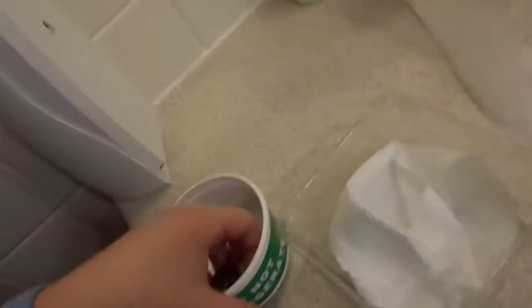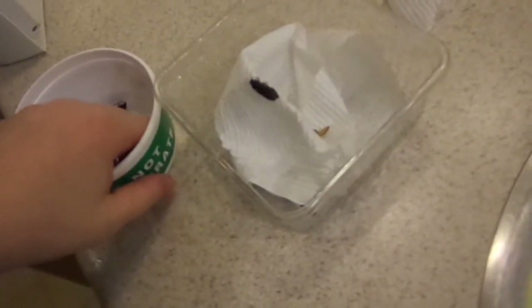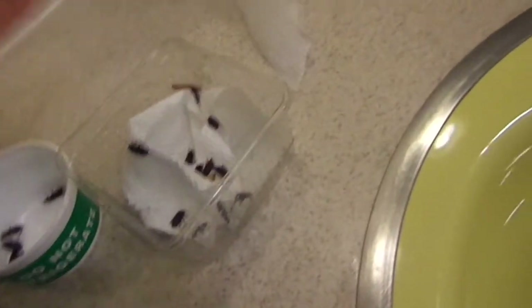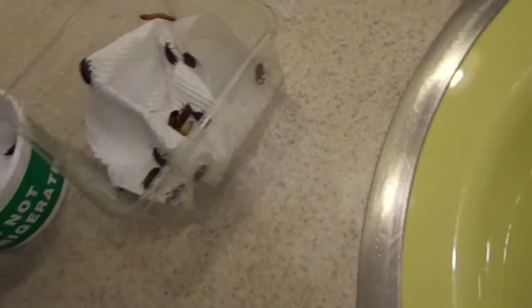I'm just gonna gently pick them out, trying to get as much of the water not coming with them as possible. In this case I can scoop them, and then I'm just gonna put them in here — oh my god this tickles. Put them in there and they'll dry off, and I'll have a new container for them in a few days.